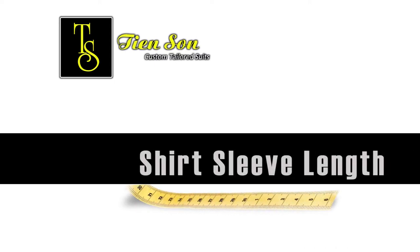Fully extend your arm and place it firmly at your side. With your middle finger, touch your pant seam.